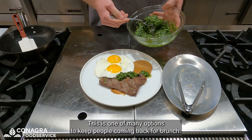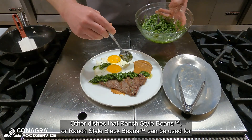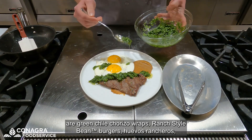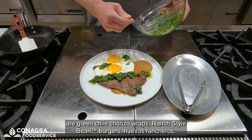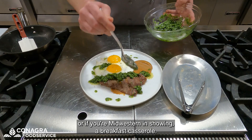This is one of many options to keep people coming back for brunch. Other dishes that ranch style beans or ranch style black beans can be used for are green chili chorizo wraps, ranch style bean burgers, huevos rancheros, or if your midwestern is showing, a breakfast casserole.